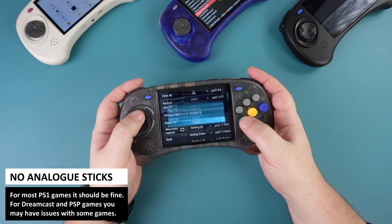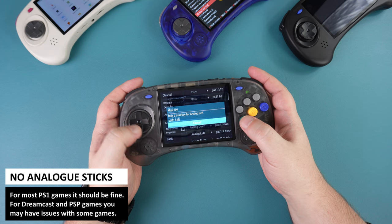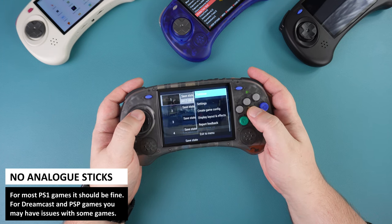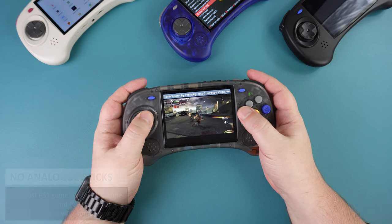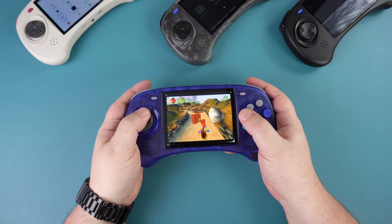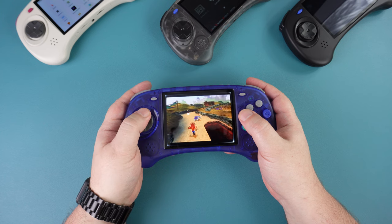As a note regarding the controls: due to there being no analogue stick, some games may require one to be playable. In some cases you can go into the emulator settings and redefine the analogue input to use the D-pad. However, if games use separate digital and analogue controls for different functions, this will cause a conflict and not work. This applies to both Linux and Android OS.